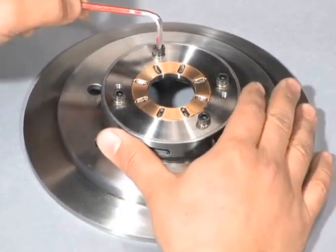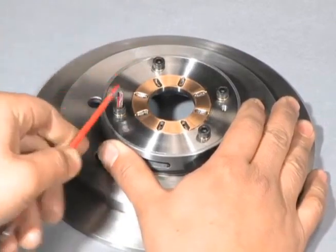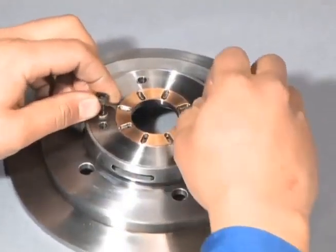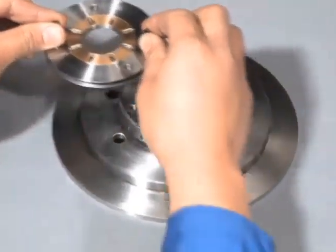Now, remove the compressor side thrust bearing from the support. Use a hex key to remove the thrust bearing side hexagon socket head cap screw. To lift and remove the bearing, screw the same bolts into the threaded hole in the compressor side thrust bearing.